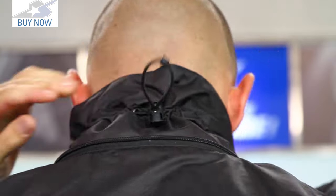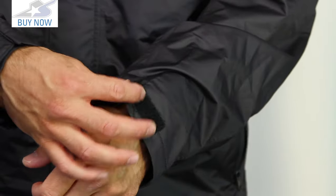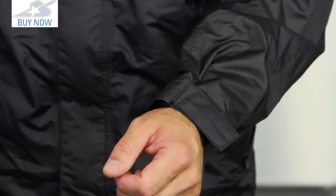You can cinch this thing down as needed. The collar has a cinch strap on the back, and also through the waist with a cinch strap that's located on the inside of the jacket. There is an adjustment at the base of the sleeve as well, just a small Velcro tab to help cinch this thing down.